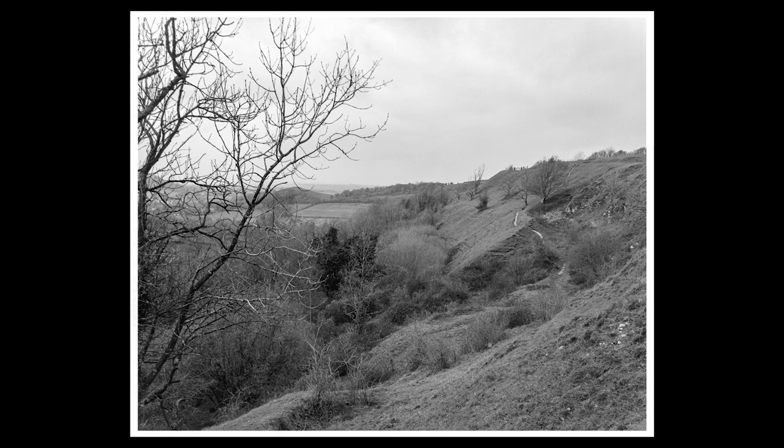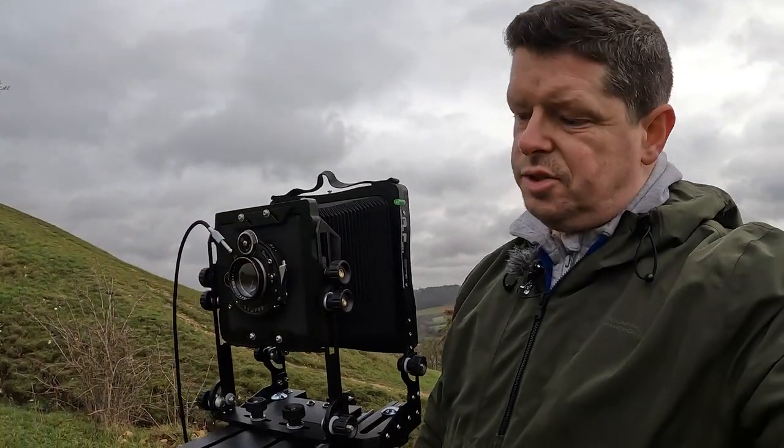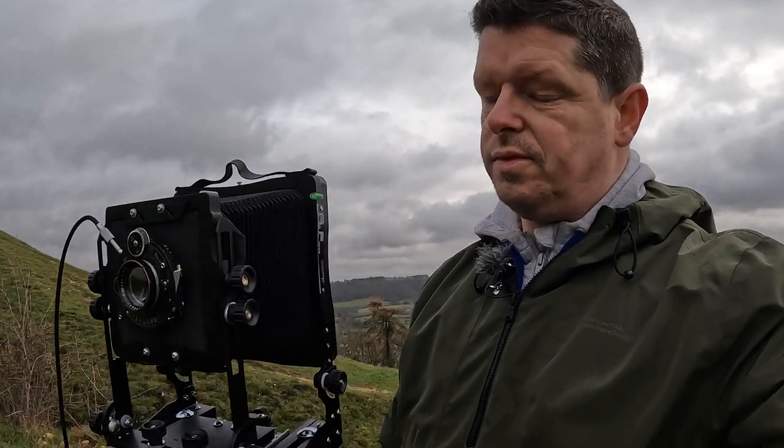It's getting super windy out here. That is the end of my first outing with the Stenopäker Air Force 4x5. Right, I'm back. Really happy with how the camera performed — I thought it did a cracking job. Really, really pleased with my new bit of kit.